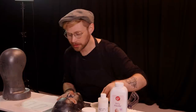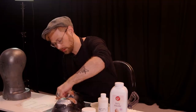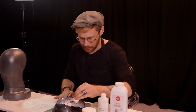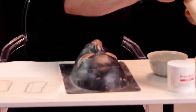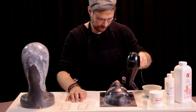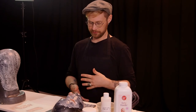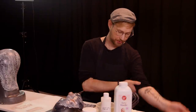So the first thing I want to do is just build up that first layer that's going to hold everything into place. It doesn't look like much the first few layers, but when you start actually building it up is when it's going to start really coming to life. You'll know the latex is dry and ready for the next layer when it goes from white to clear. At this point, I tend to speed up the process with the blow dryer.